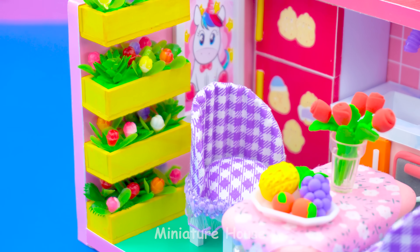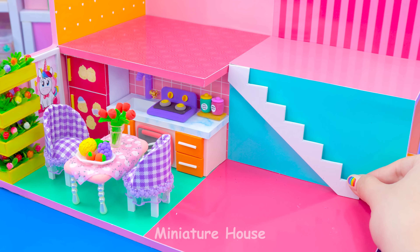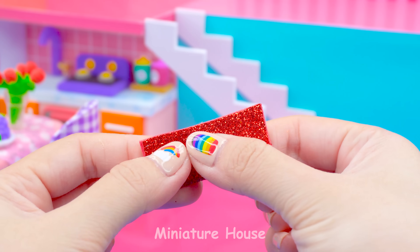Our kitchen is done. Let's take a look. It's time to make a stair. This kind of stair will be simple.